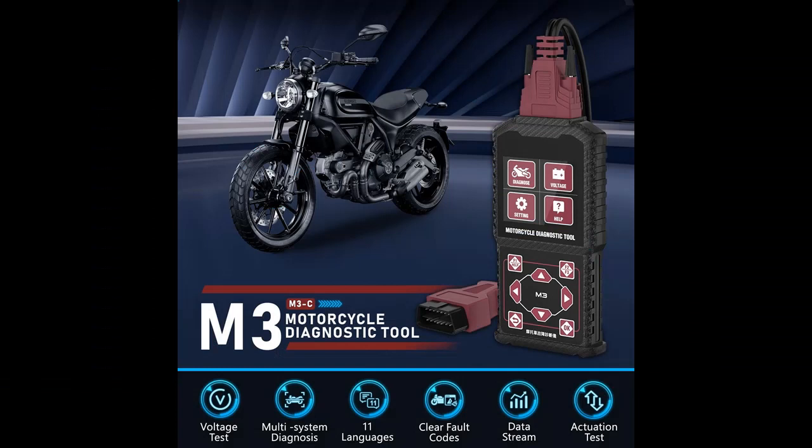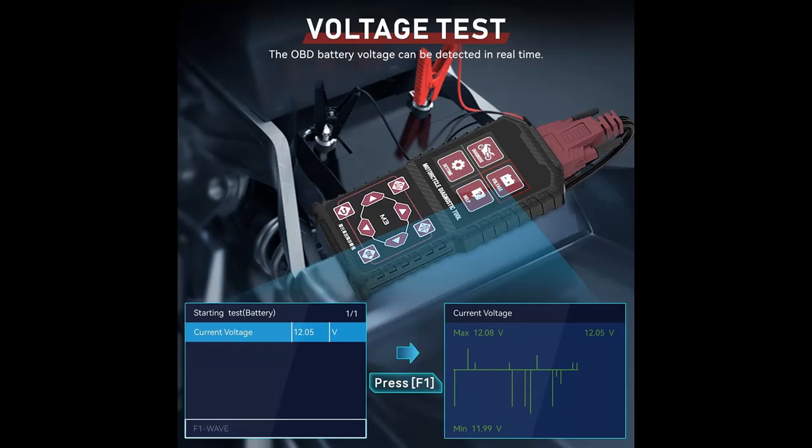Widely Used and Multiple Language. The M3C Motorcycle Diagnostic Tool is suitable for Suzuki, URF, Vespa, and OBD2. The Motorcycle System Diagnostic Test Measurement Tools provide multiple language selection for your convenience.